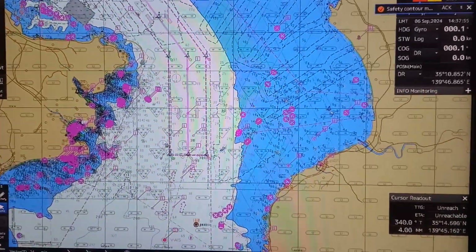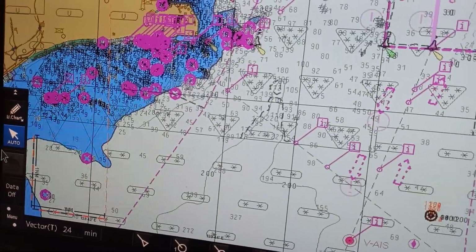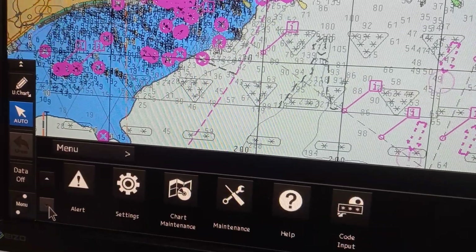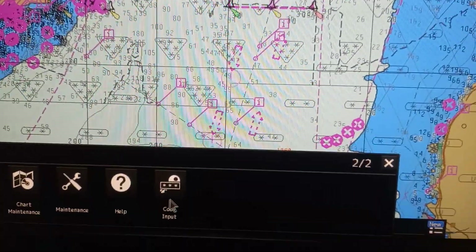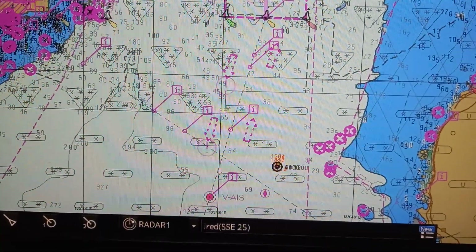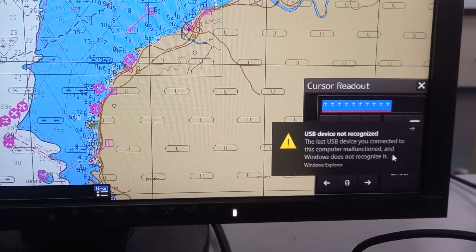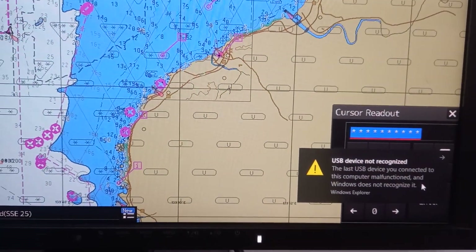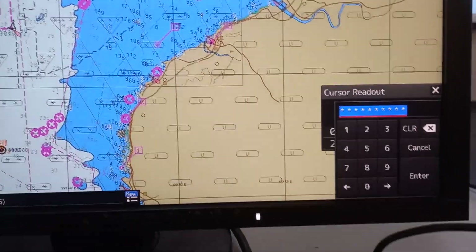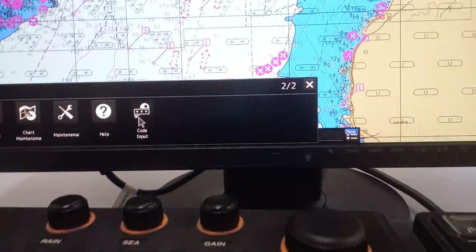On the lower left, we need to go to the menu, press menu, then arrow down, then choose code-input. We need to re-install the USB as it's not recognized. After choosing code-input,